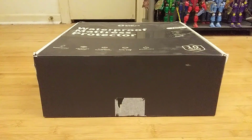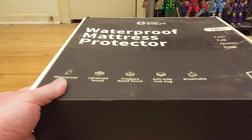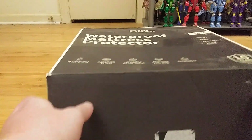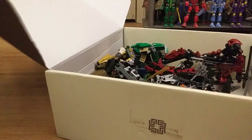Hey guys, for today's video I'm going to be showing off a box of Bionicles that a coworker gave me. It's not every day that a coworker gives me toys, so I thought it would be worth making a video about. She gave it to me in this box — it says 'Waterproof Mattress Protector' — but I've gone through it, it's just a couple of Bionicles and some other Lego stuff, but I thought I'd open it up on camera and show you.